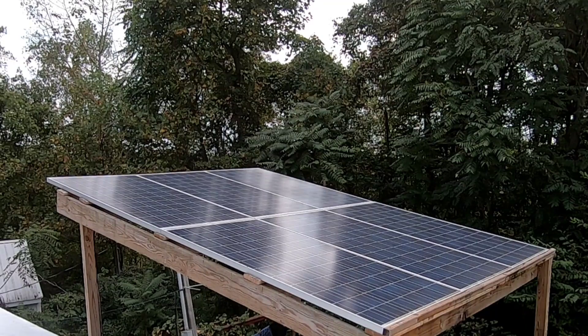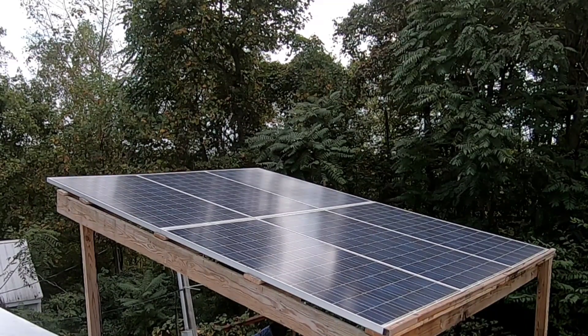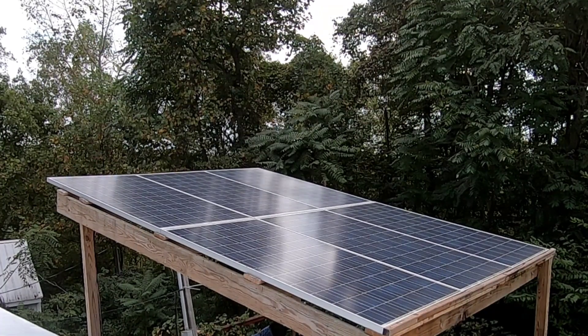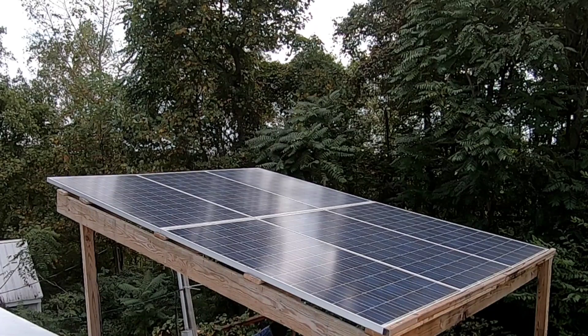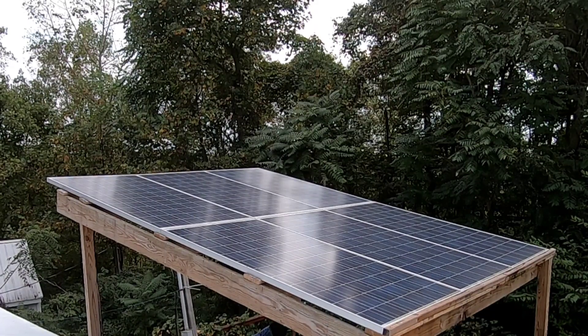I'm Tony. Today we're going to take a look at our home solar setup. First off, a disclaimer: you need to check your local electrical code. Don't do things the way we do it — we're just showing you what we're doing. A lot of stuff we're doing now is temporary and going to be upgraded, but this is how we're doing it right now.